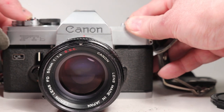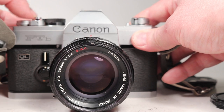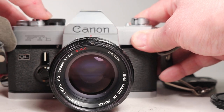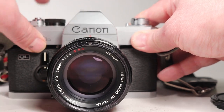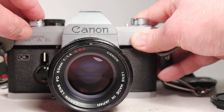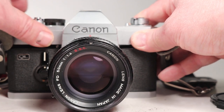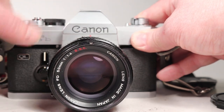1/500th, 1/250th, 1/125th, 1/60th, 1/30th, 1/15th, 1/8th — and now I'm going to stop the lens down a little bit here.